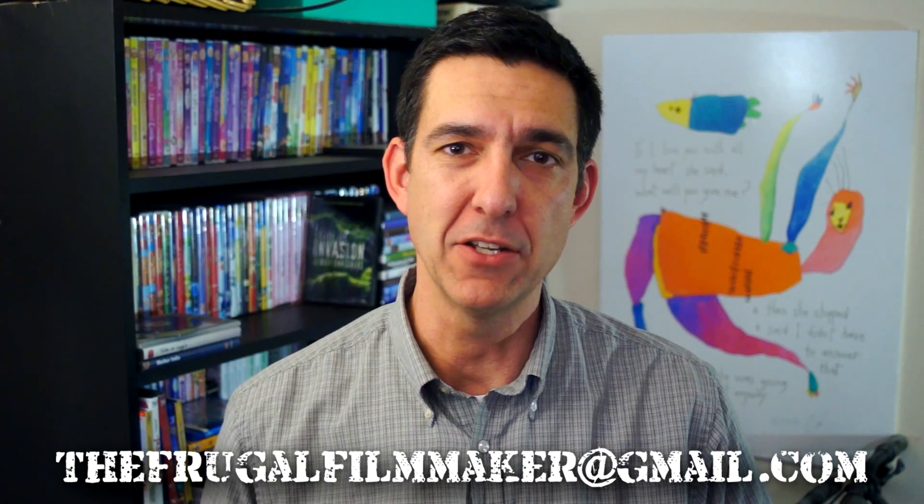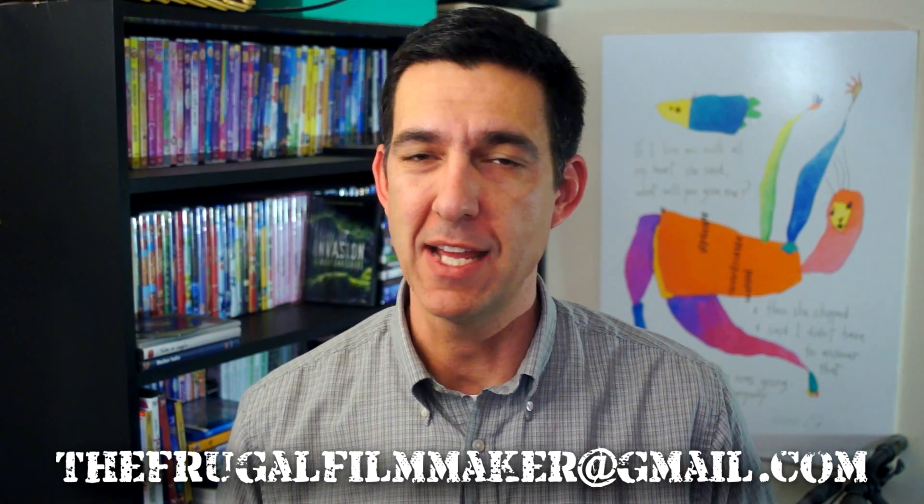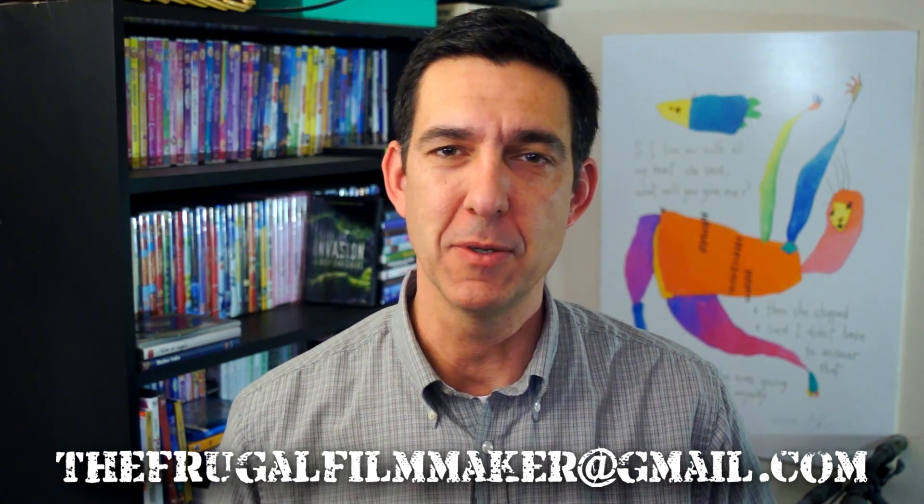If you'd like to have a question read on this show, your best bet is to send me an email at thefrugalfilmmaker@gmail.com. I'll try to answer you there as well as on the show if it applies. You can also leave a comment below the description in the comment section, and I'll try and pull a question from there. You can also send me a question on Twitter at frugalfilmmaker.